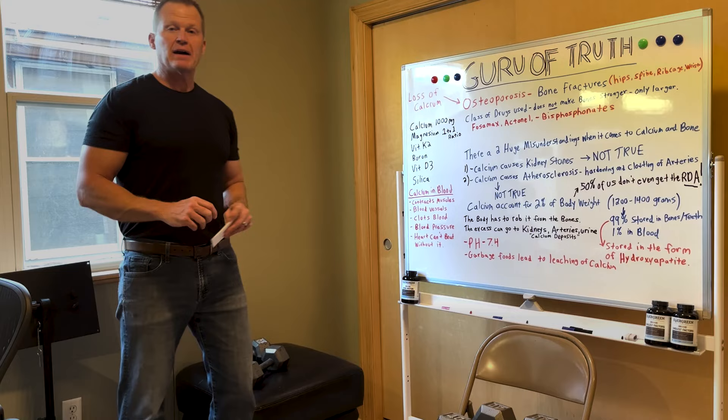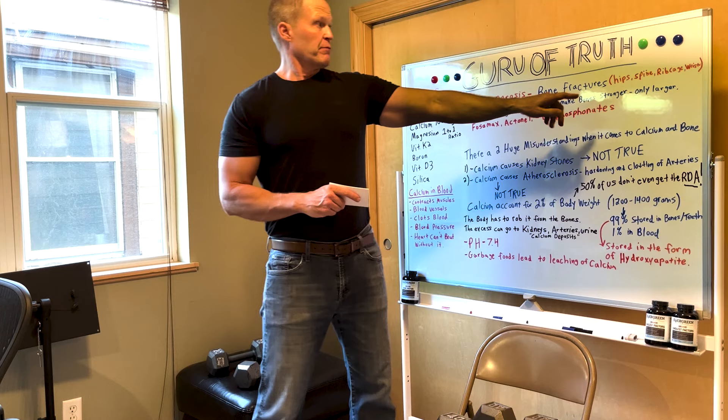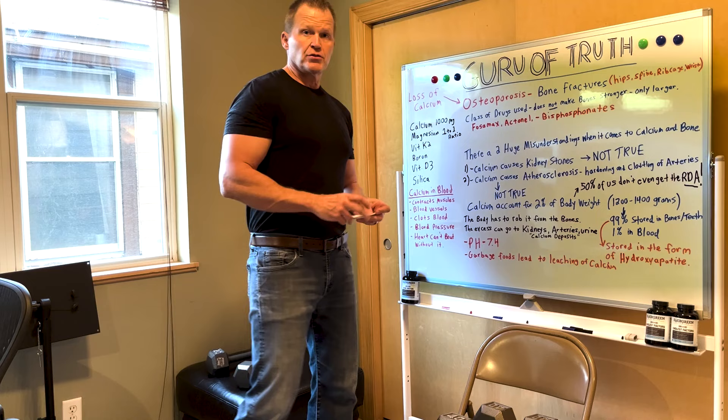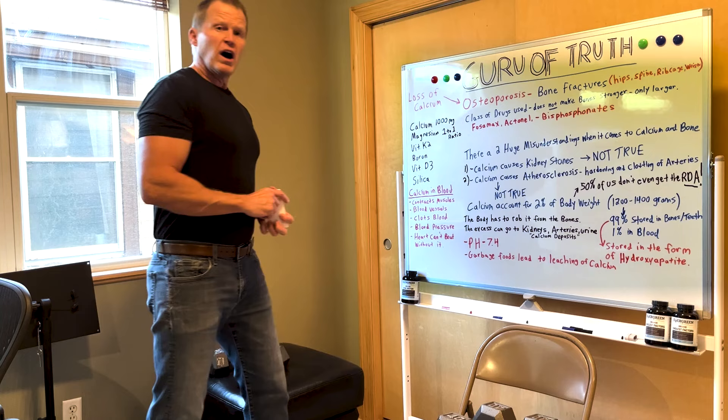I promised you some weight lifting moves you can do to prevent osteoporosis, because we're most at risk at the hips, spine, and rib cage. Those are where we're likely to get a break — in the rib cage, the hips, and the wrist as well — but those are clinically where we're more likely to get breaks that can put our health at risk with an osteoporosis condition. The research shows the best way to build bone is weight-bearing exercises.